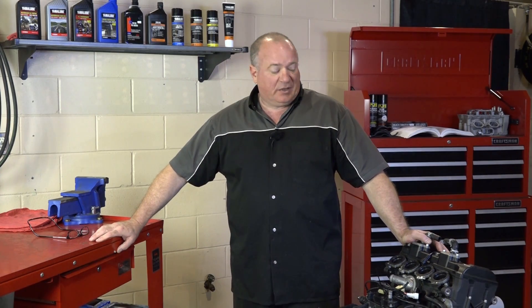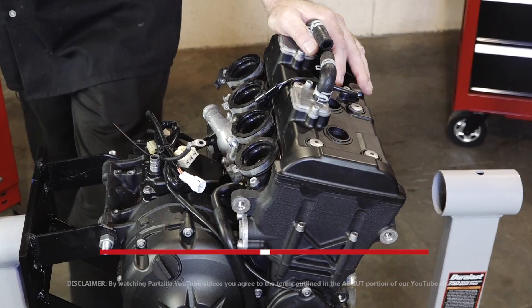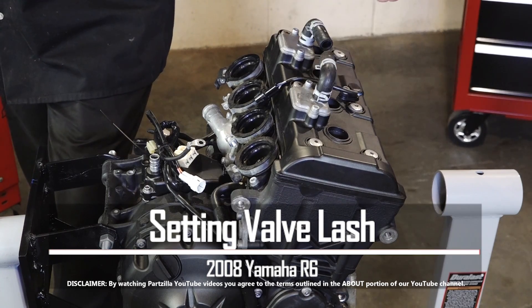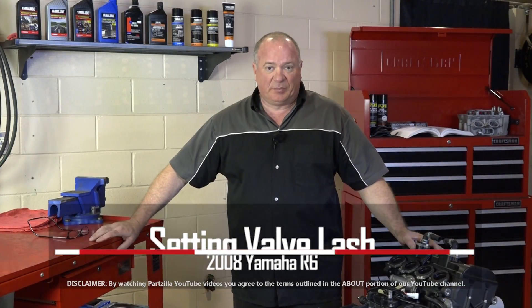Hello, John Talley here with Partzilla.com. Today I'm going to show you how to set the valve lash on a 2008 Yamaha R6 motor. Pretty simple process — starts out by just pulling this upper cover and then actually taking measurements, adjusting the shims, then putting it all back together.